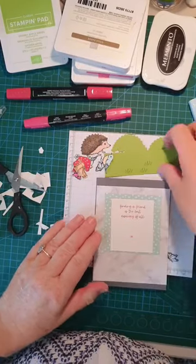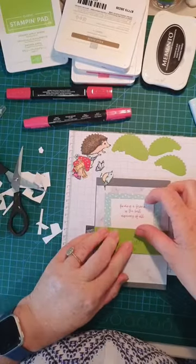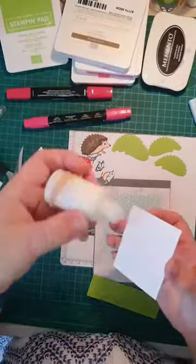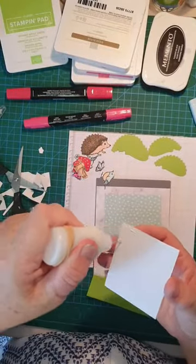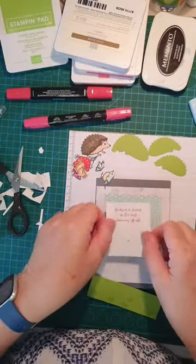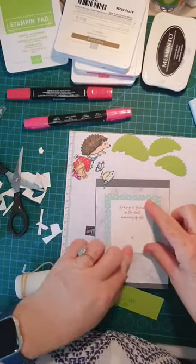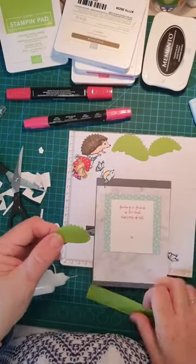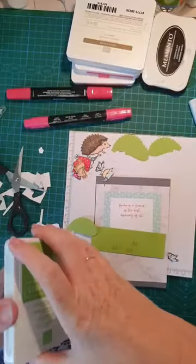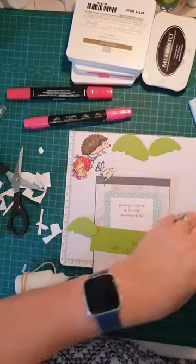I think that will go there and that will go there. So we know where it goes — I'm going to glue the white piece in place with our sentiment. We don't actually glue the Granny Apple Green in place yet because we've got to put our little mounds in and we're going to add some definition to them using the Granny Apple Green stamp pad.